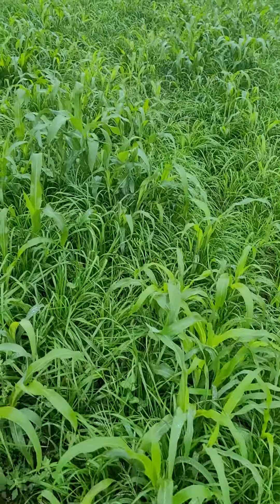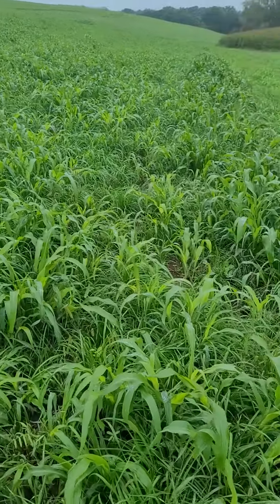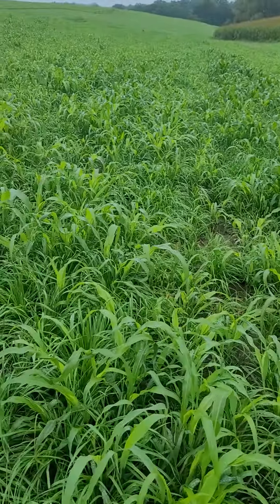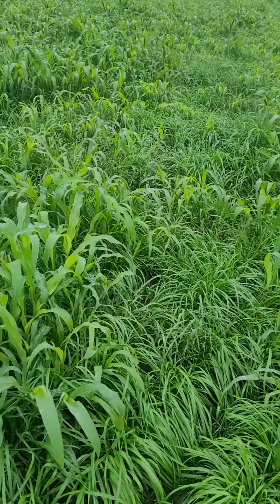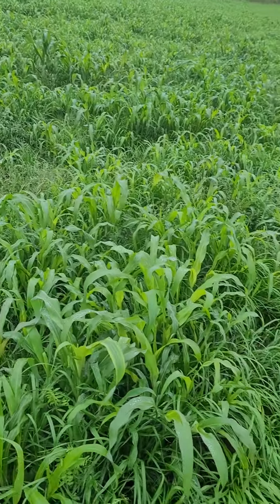So here's some third crop Yieldmax in Minnesota, putting it in some highly erodible areas here, rotating it with corn.